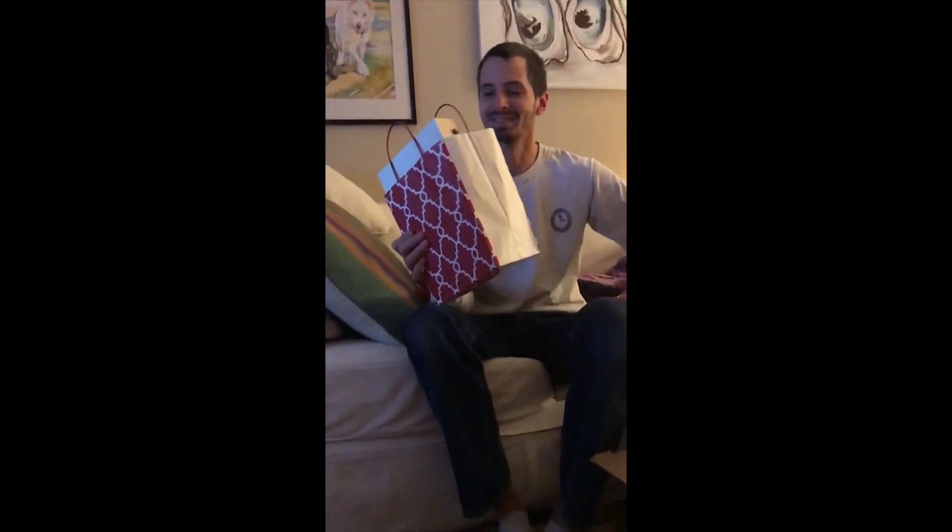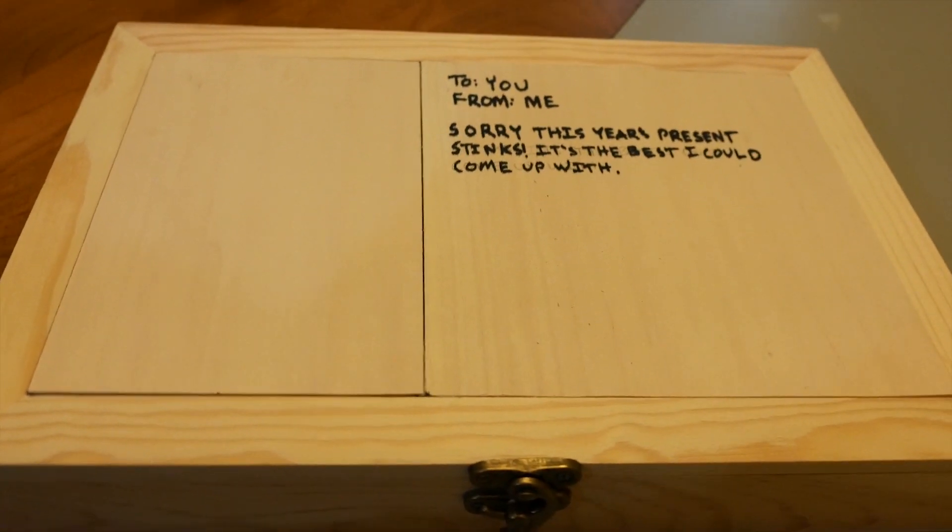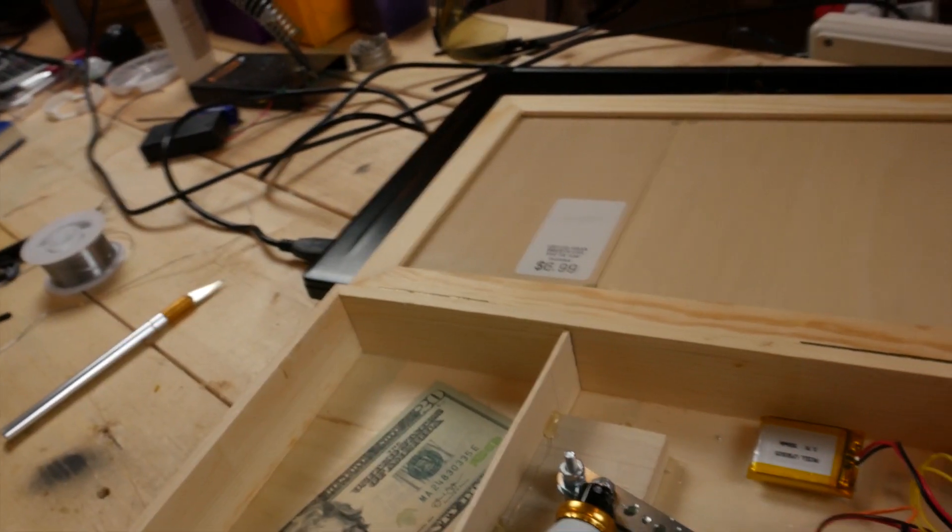This is my brother Jennings, and this year for Christmas I gave him money. But the kicker is the money is taped to the bottom of a box that sprays fart spray and makes fart sounds when you open it. Check it out.